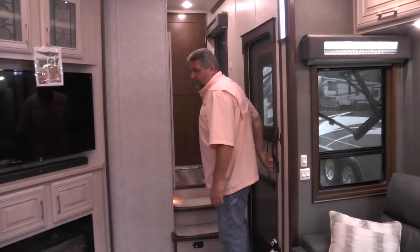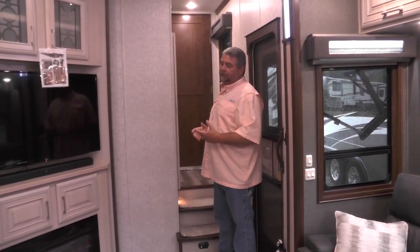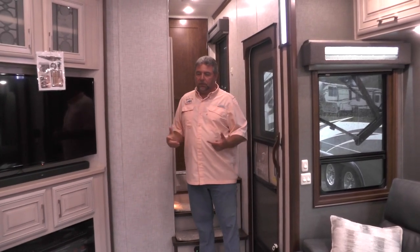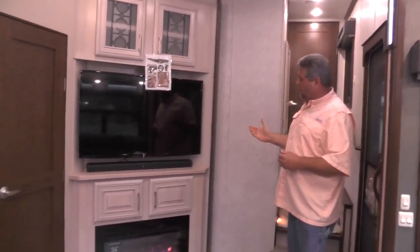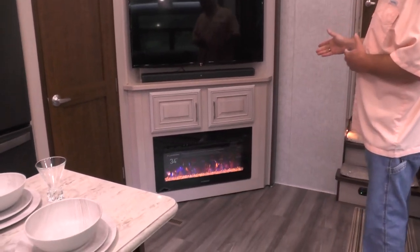As we come inside, this is the DRV Full House JX390, 42-foot, 10-foot garage. Coming in the main door, we're entering the live-in kitchen area. You walk into the fireplace and a 55-inch TV with a sound bar system — there's a subwoofer behind it, a wind guard antenna system, and a Blu-ray DVD player. It is wired for a satellite system, either on the roof or with a tailgater outside.